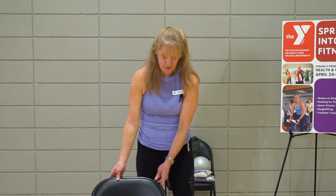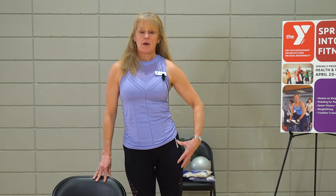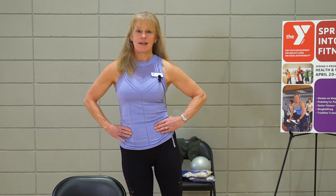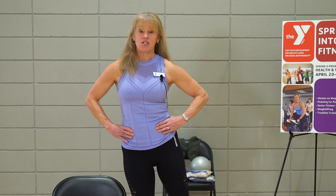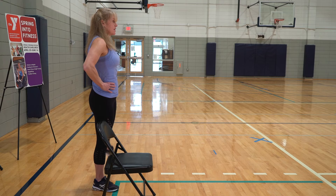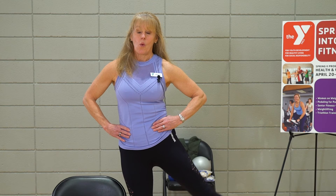So let's come on to the other side. Holding onto that counter, standing up straight, shoulders down. I want you to lift that right leg to the side, pointing the toe as it comes up. Doing great — balance challenge, don't hold on if you don't need to. Awesome job. Three more: three, two, one.